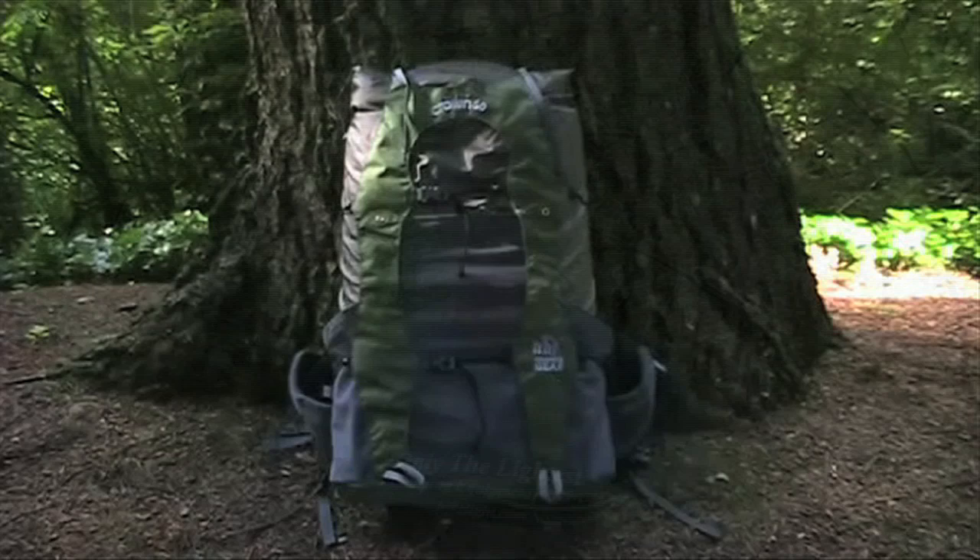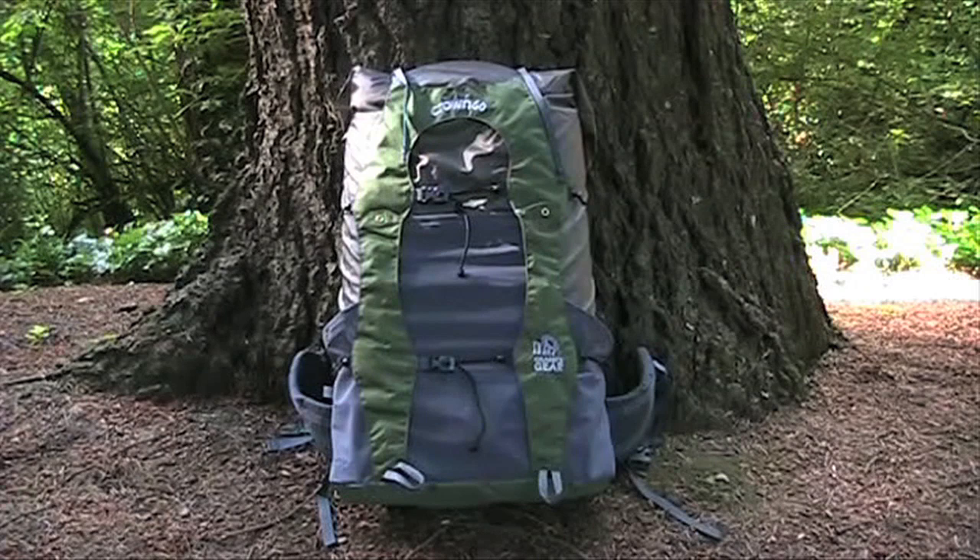The Crown VC-60 weighs only 2 pounds 2 ounces, or just 1 pound 13 ounces with the frame removed. It is an easy access top loader with a secure roll top closure.